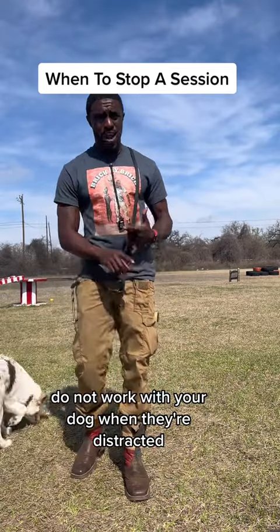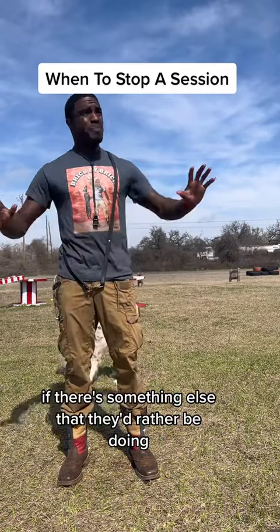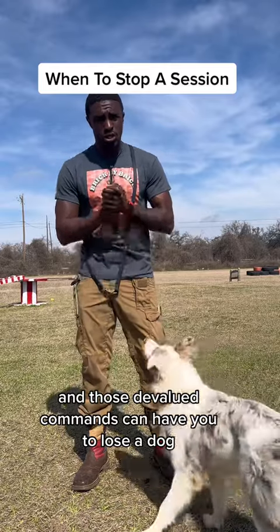Do not work with your dog when they're distracted, do not work with your dog when they're exhausted, when they're bored, or if there's something else they'd rather be doing — because you're going to devalue your commands, and those devalued commands can cause you to lose a dog.